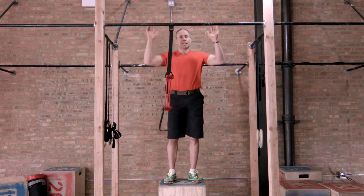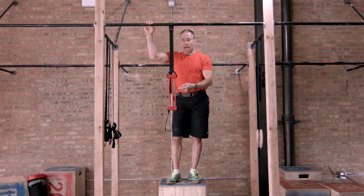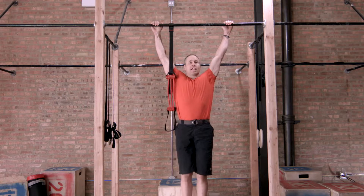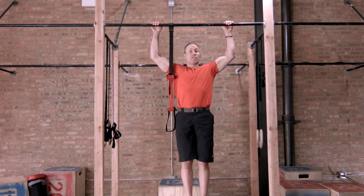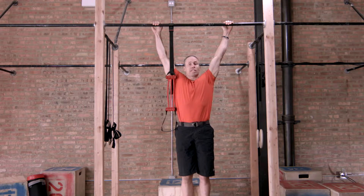From here, it's dependent on your strength level. A general rule of thumb is if you cannot do this exercise — if I'm hanging and I cannot bend my elbows this far — then I don't use the pull-up revolution. I'm still going to work up on the Jungle Gym XT.